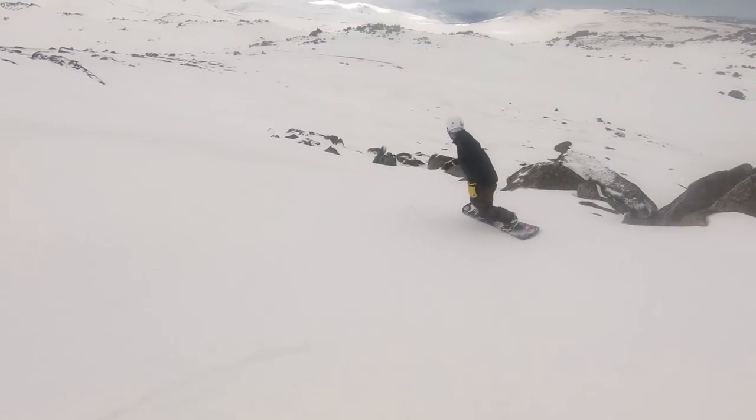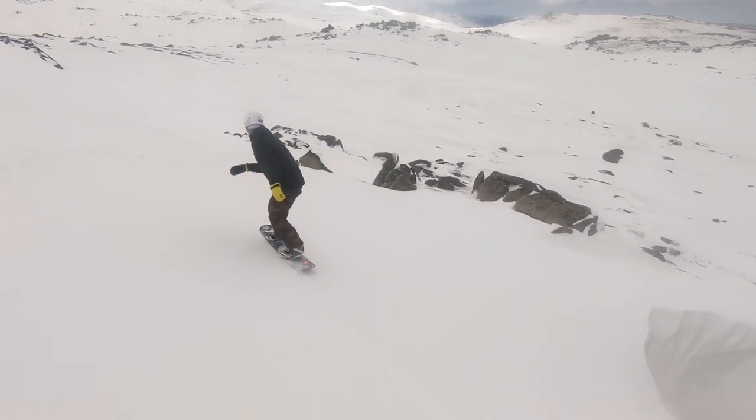Also, with the blunted tips outside of the contact points, it's making the board a little bit shorter overall even though the effective edge is still fairly long. So you can actually size down on this snowboard — I'm riding a 157, but if the effective edge were shorter I would probably have to ride something like a 159.